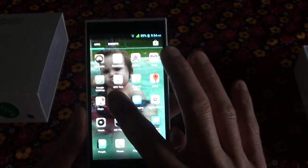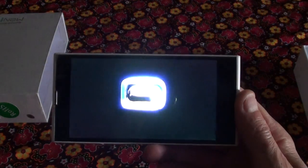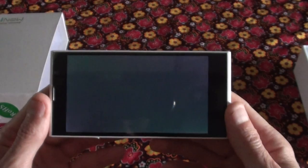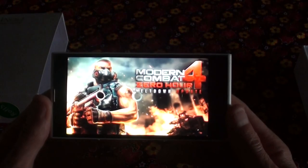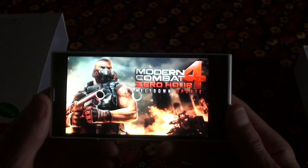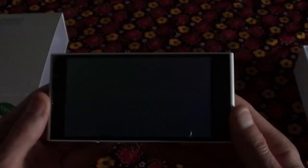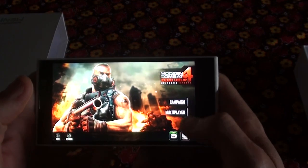Let's quickly go into a game. This is Modern Combat 4 — you can buy it on the Play Store for about seven US dollars, and this is one of the most demanding games currently available. It uses a lot of your processor and GPU.